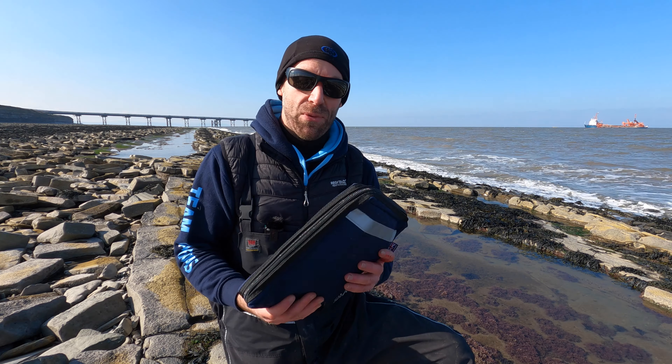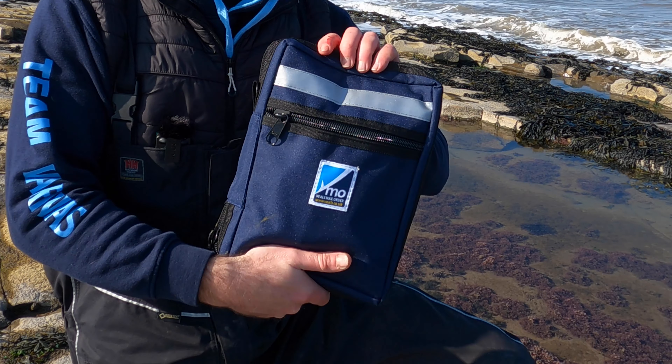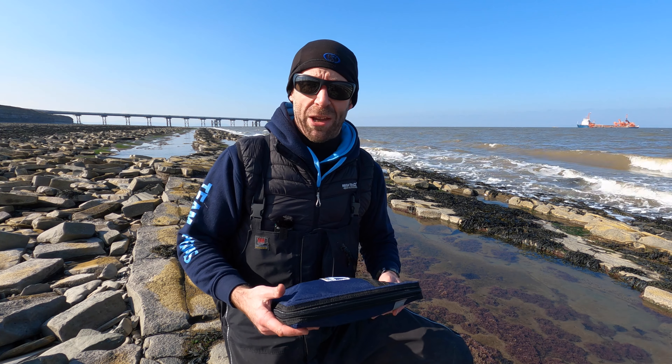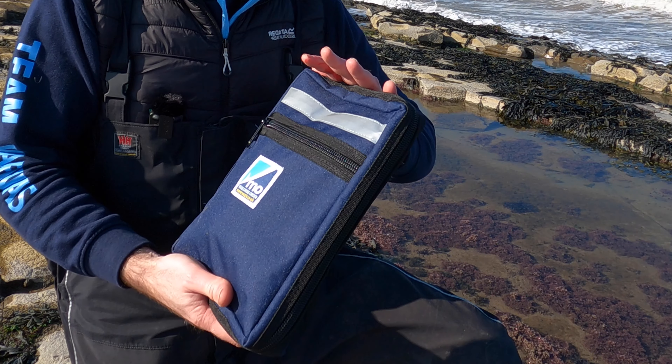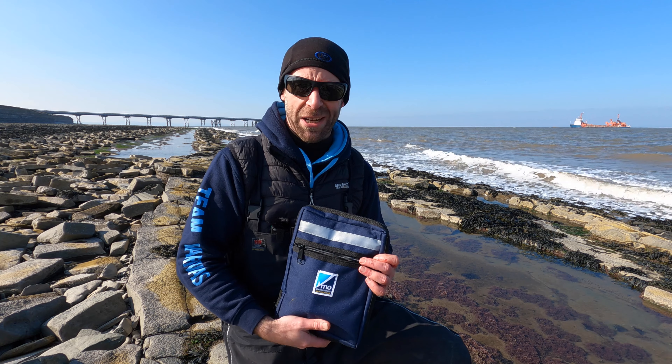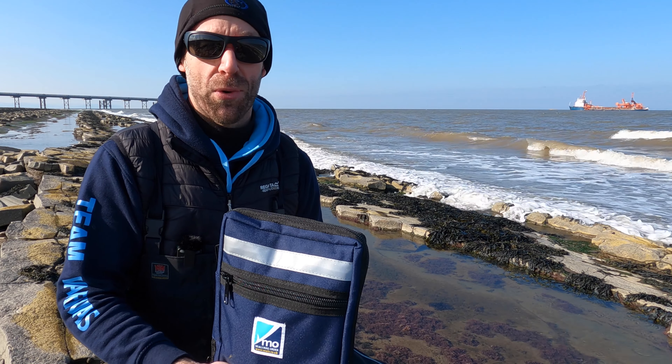Hi, this is Janssen from VMO. Today I'm taking a look at the VMO Day Session Wallet. Now, if like me you like to keep all of your terminal tackle in the same place — rigs, clips, little bits box maybe, spool of shock leader — this could be just what you're looking for.